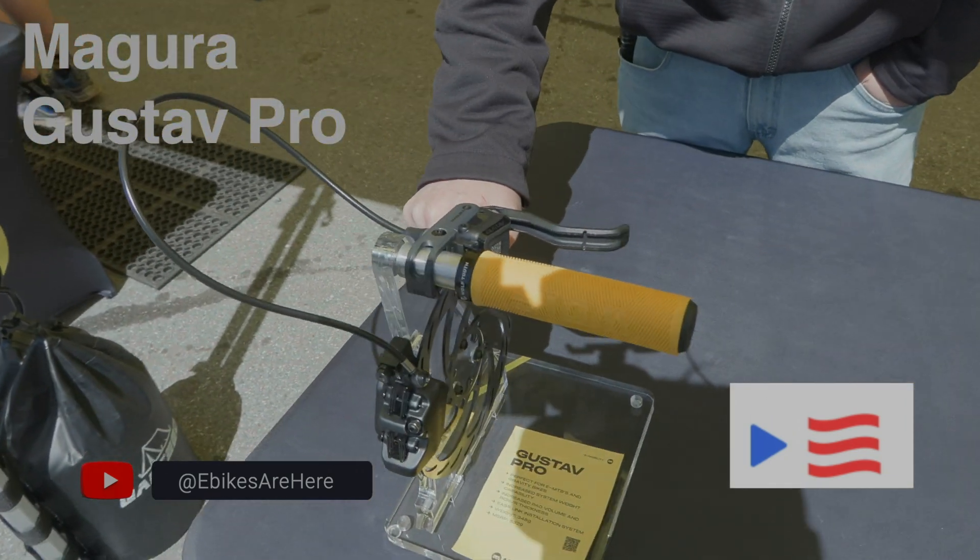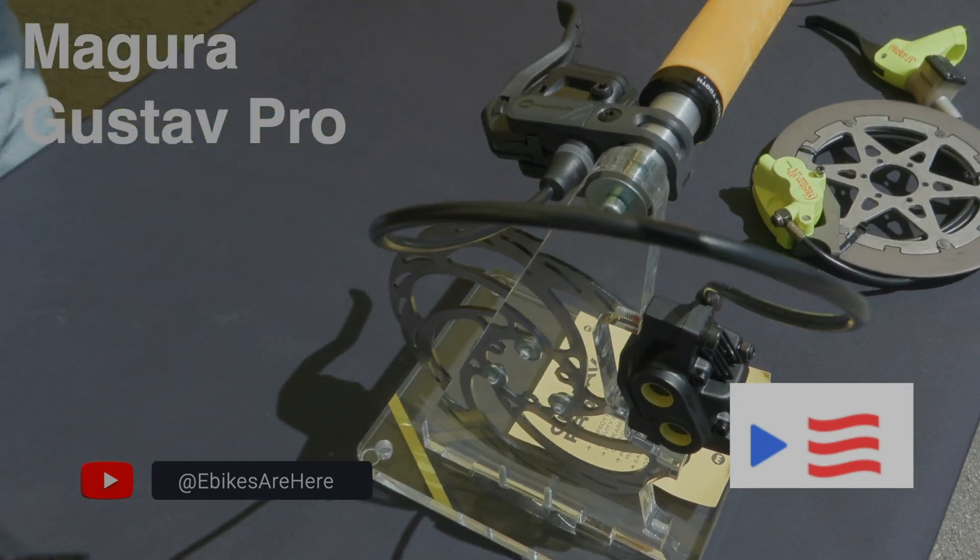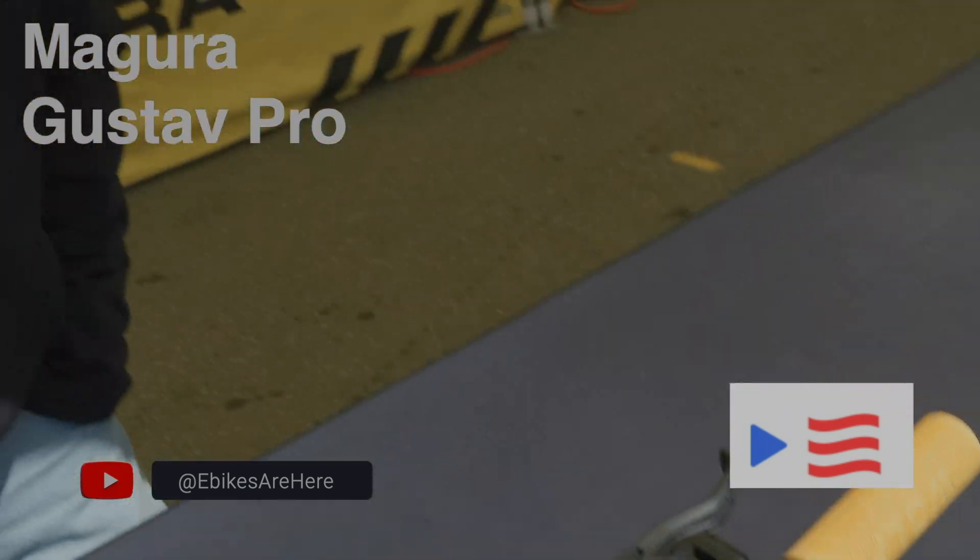It's also the first brake on the market to have a 2.5 millimeter rotor, so that's the thickest rotor on the market now. Like I said, everything about it is designed to take more heat. And because of the large reservoir, you can still go down to our 2mm rotors as well.